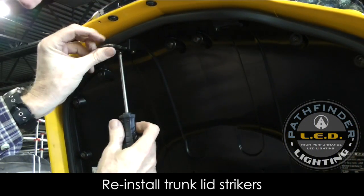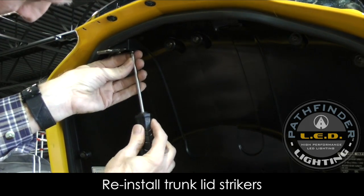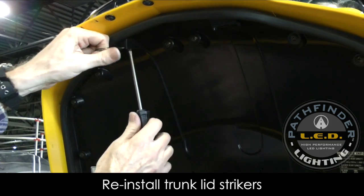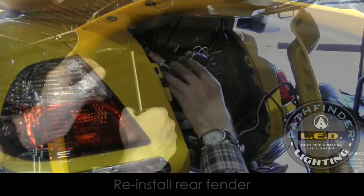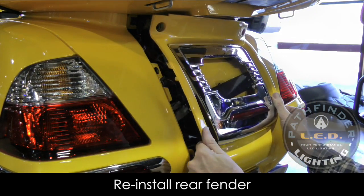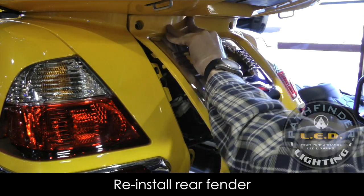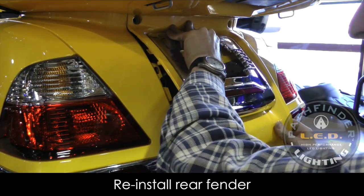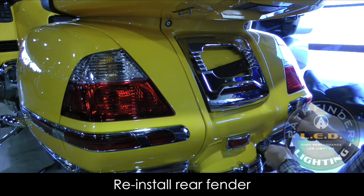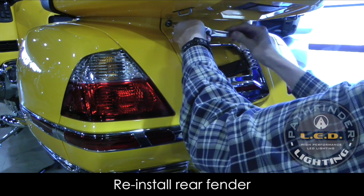Then install the two trunk lid strikers using the four longer screws. I always like to pull on the striker a little bit as I'm tightening it, because I think it helps the trunk close better. Now we're ready to reinstall the rear fender. Make sure all wires are tucked up out of the way, line up the holes starting at the top, and you may have to pound the sides with your hand because those little clips have to snap into place. Then simply replace those four 5mm Allen bolts and tighten them.